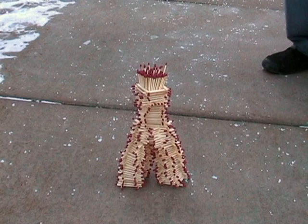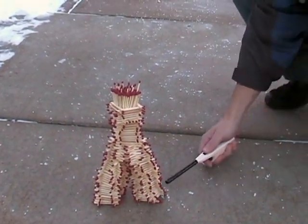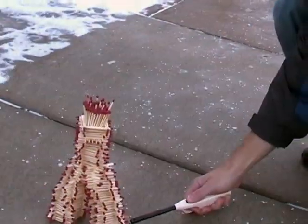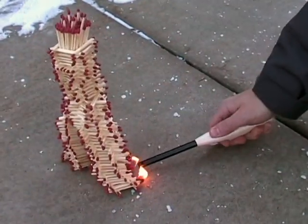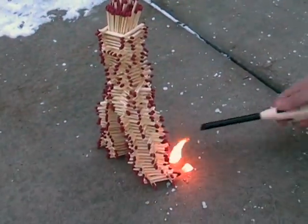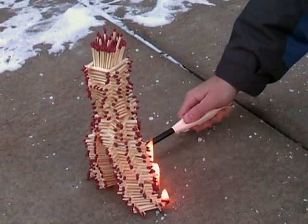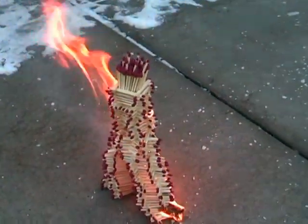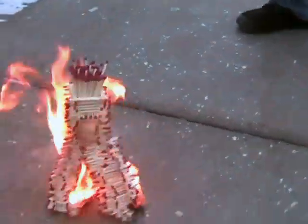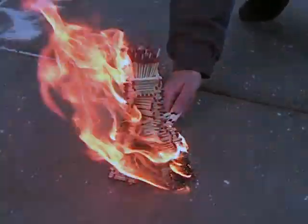So bottom to top, you think? Oh yeah — then you can watch it travel up all of them.